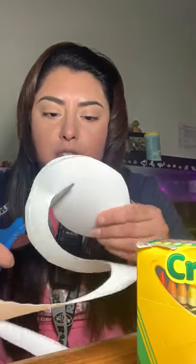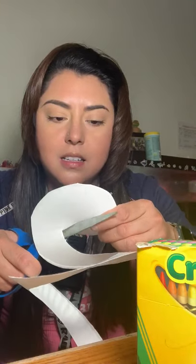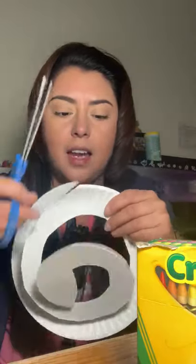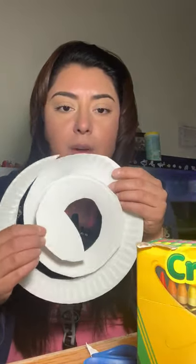Once you start getting close to the end, you're gonna start shaping the head of the snake. Super fast and easy — as you can see, you will have this result right here. Go ahead and cut that off. There we go, super easy, super fast.